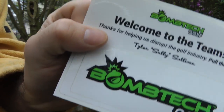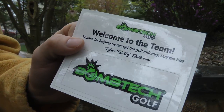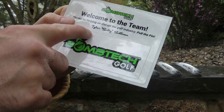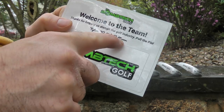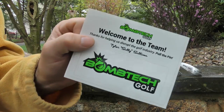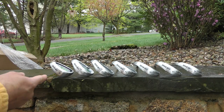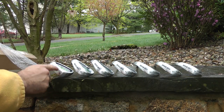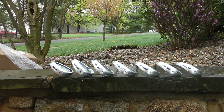We even got this cool sticker card — 'Welcome to the team, BombTech' signed by Tyler Sullivan, AKA Sully. Thanks boys, it's pretty sweet. So we've got the lineup here: four, five, six, seven, eight, nine, and pitching wedge. They look pretty sweet, guys. Can't wait to try these out. This is the first look for me and it's starting to rain and pick up.